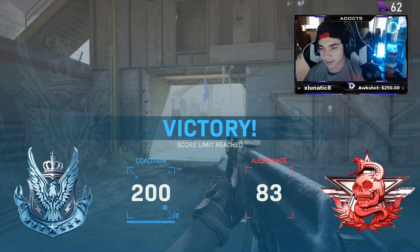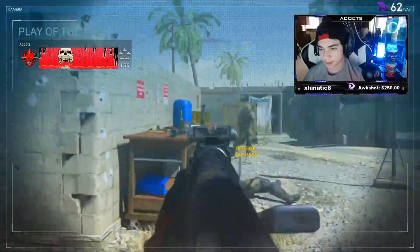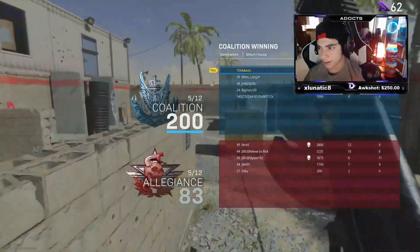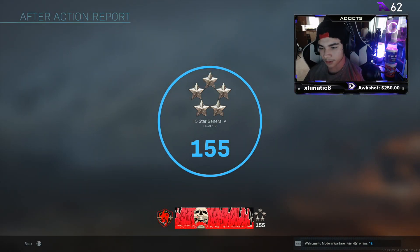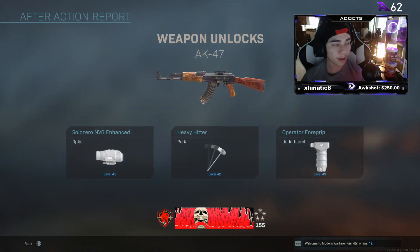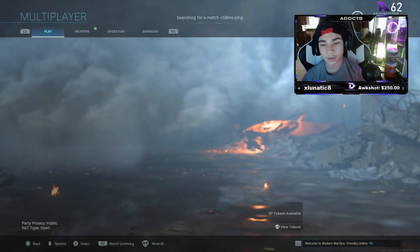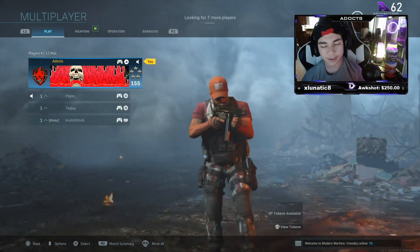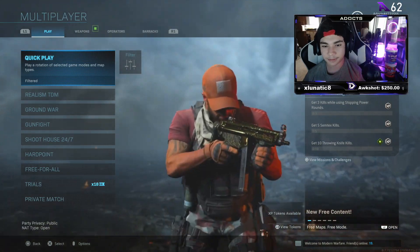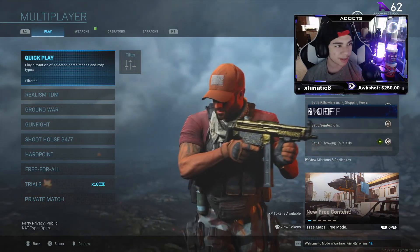Yeah this AK-47 is insane — this variant of this class is absolutely insane, we went off this game. I don't know what's up but I just got blessed with this lobby — it was my first game on. 72 and 4 guys! We choked so many nukes — I could have had like a one-minute nuke. But yeah, I hope you guys enjoyed that gameplay. This AK-47 is elite — the class is absolutely insane, it reminds you of the AEK from Battlefield 4. Definitely try this class out. Hit that like button, hit that sub button as well. Hope you guys enjoy the gameplay, I'll see you guys later!